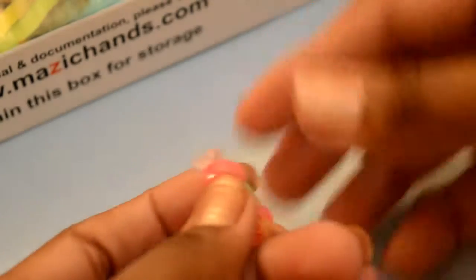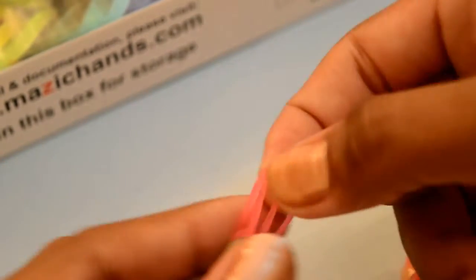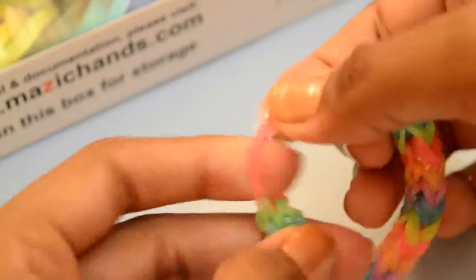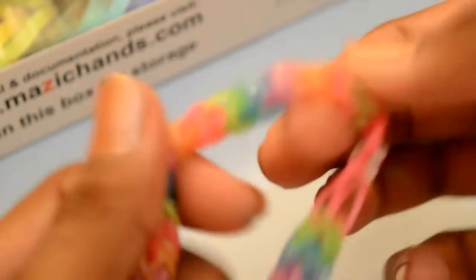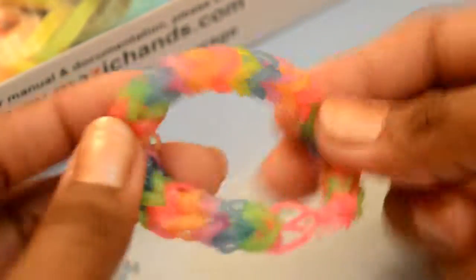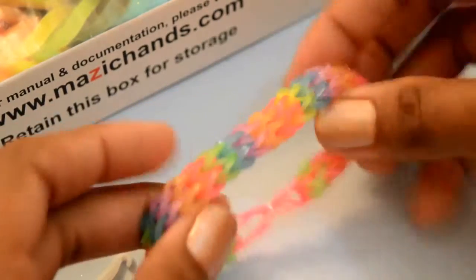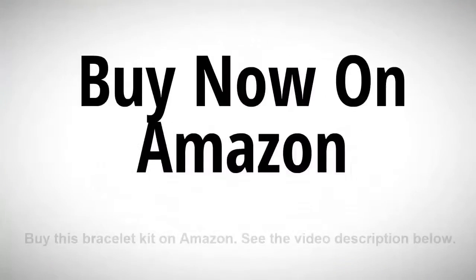Remove the hook. Now take the other side of the bracelet — here you have these two rubber bands — and place the C-clip in these two bands. That's done. Your bracelet is ready. It looks like this from one side, and from the back side it looks like this. Okay, thanks for watching. Bye! Bye — now on Amazon. Thank you.